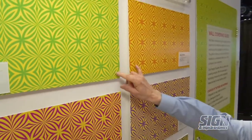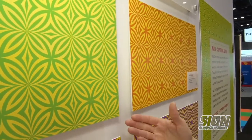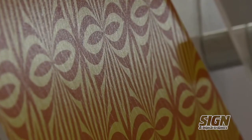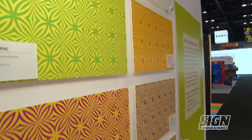We offer paper products. Both of the products up here are actually water pre-pasted. They're made out of paper, so they're environmentally friendly. They're PVC-free and they go up with water — you can spray the back and attach them to the wall. And when you want to remove them, they come down quite easily. So they're easily up and easily taken down.